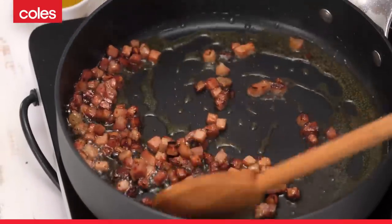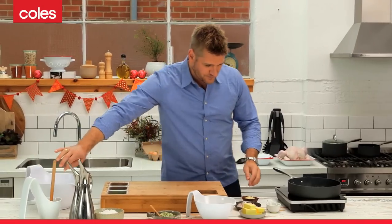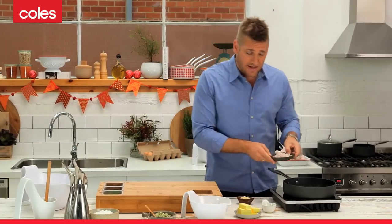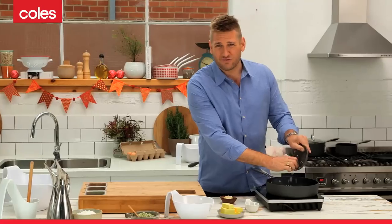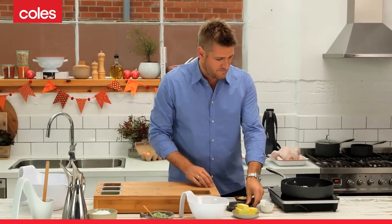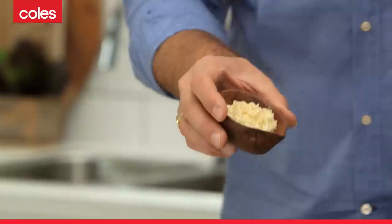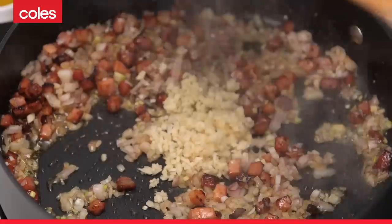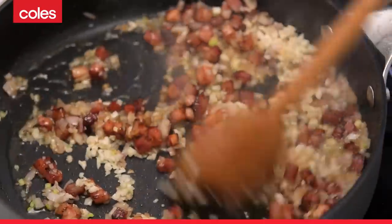Once you've got that beautiful golden colour on your pancetta — and that's what you're looking for — the next thing we're going to do is add our shallots and our garlic. Just throw your shallots in there; you want them cut roughly the same size as the pancetta. Once that's had 30 seconds or so, add your garlic. Quite a lot — you want this to be a really flavourful stuffing.